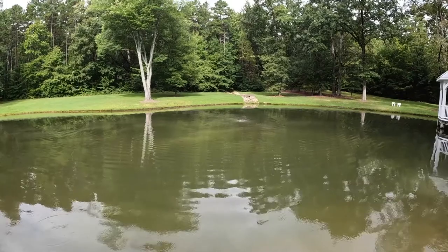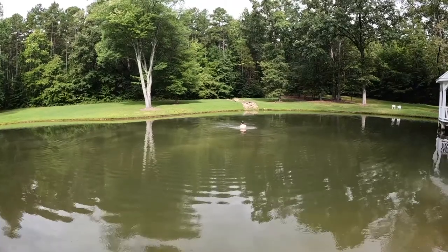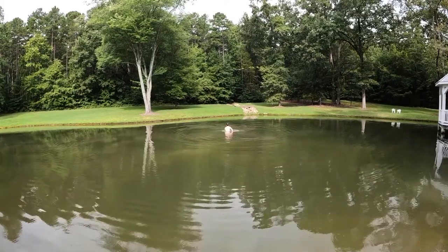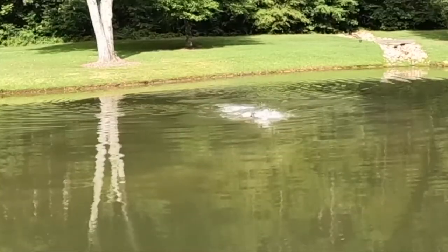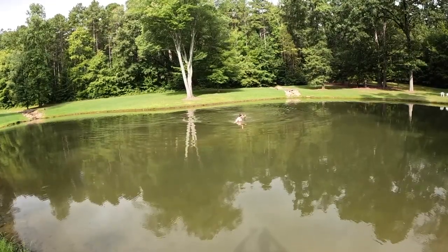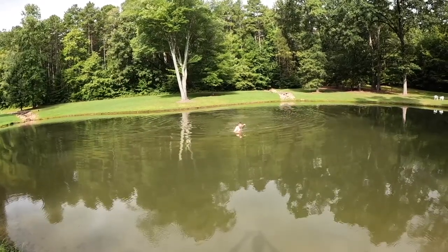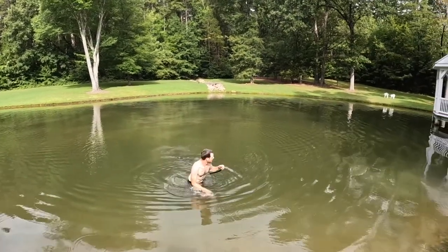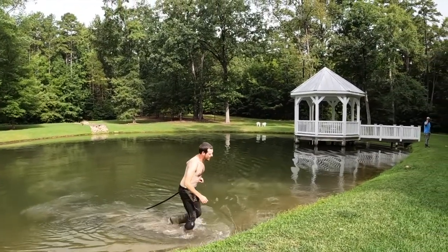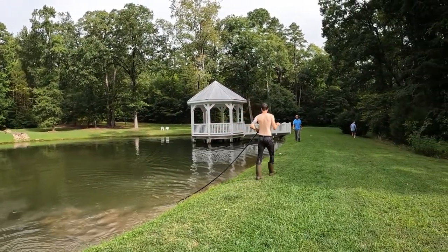Braden's going full Aquaman mode to get this thing secured. He's trying to get the diffusers into the middle as much as possible. We're trying to get one diffuser to do most of our work because the homeowner does not want too much disruption in the pond. And I had to put in this absolutely immaculate clip of Braden emerging from the pond — he looks like some sort of kaiju from Godzilla or like a punk rock cowboy swamp man. It's just too perfect. I had to put it in. So you're welcome.